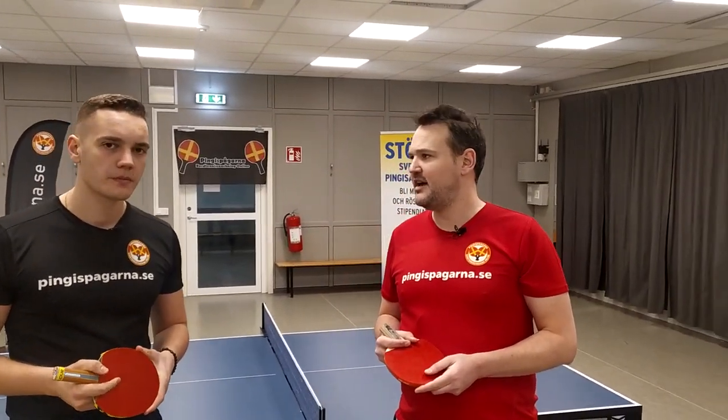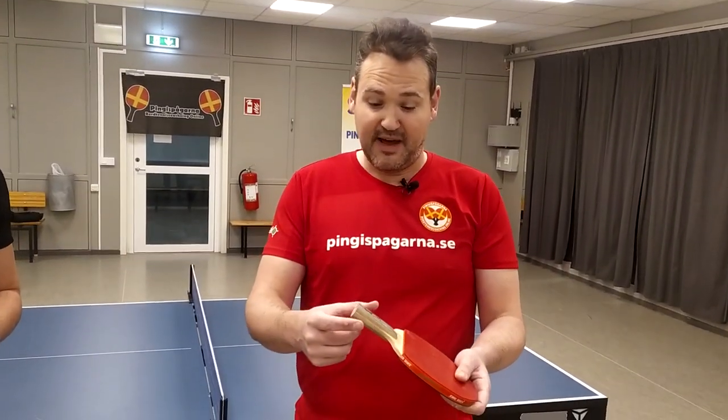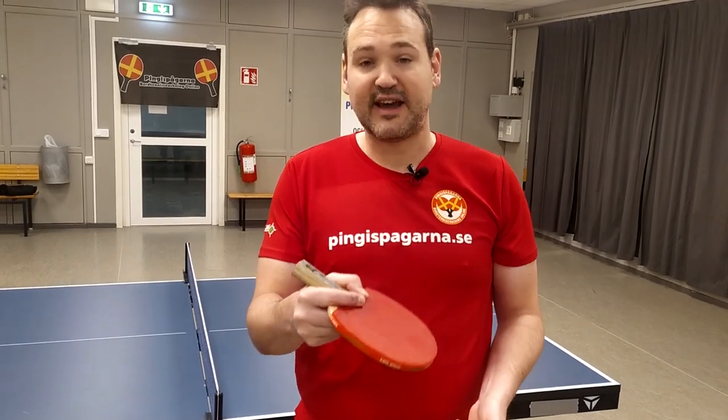You can say basically the grip is like you take a pen in school. You take the racket the same way.